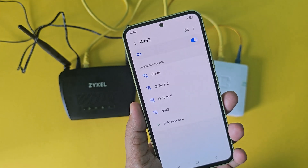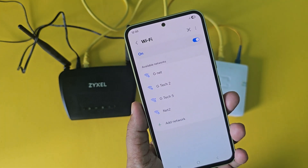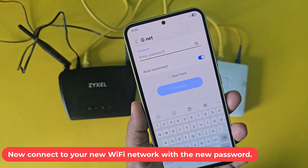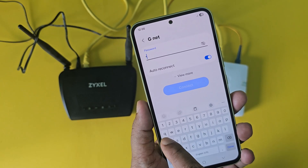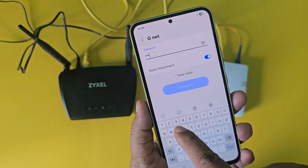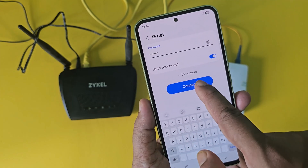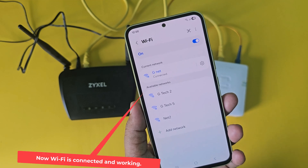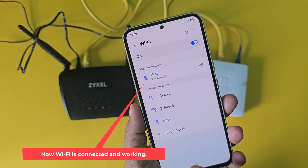Go to mobile Wi-Fi settings again. Now connect to your new Wi-Fi network with the new password. Now Wi-Fi is connected and working.